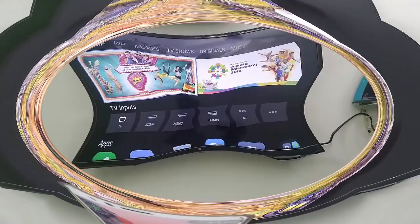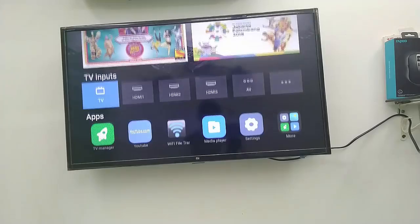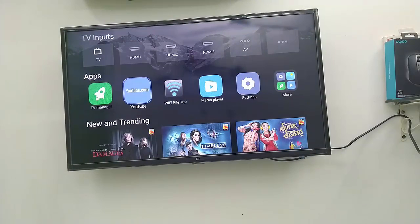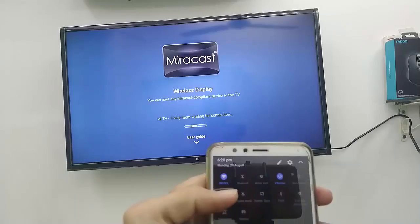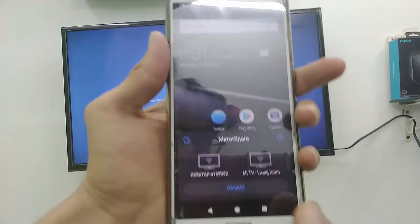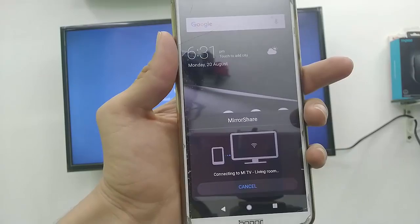First, turn on your TV and go to the TV settings. Here you need to find the option called wireless screen sharing, wireless mirroring, or mirror cast — whatever wireless option you have on your TV, just open it. In my case I have an option like mirror cast or wireless sharing, so I open wireless screen sharing. Now on your phone, search for mirror cast, mirror share, or wireless display, and open it.